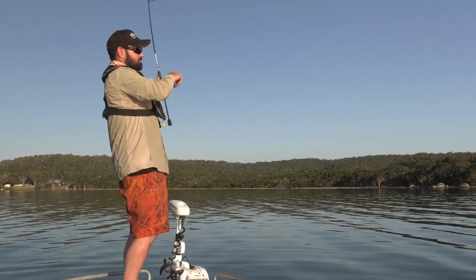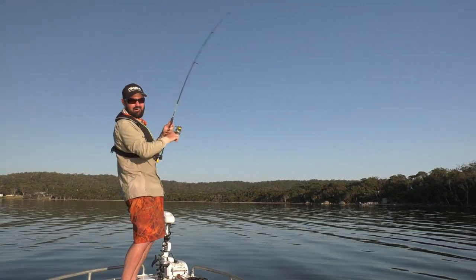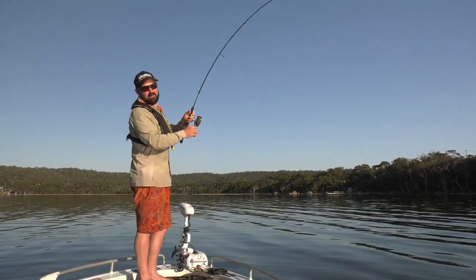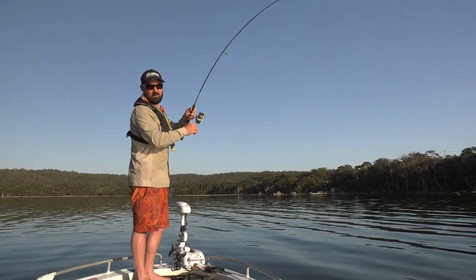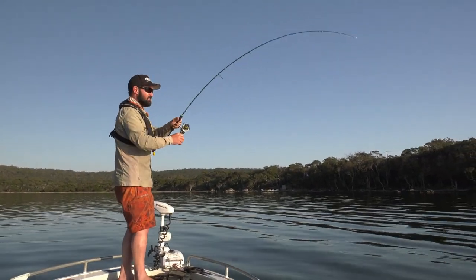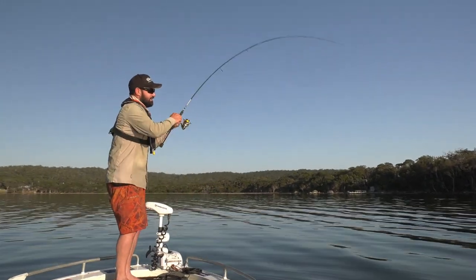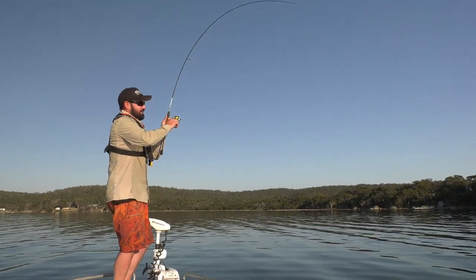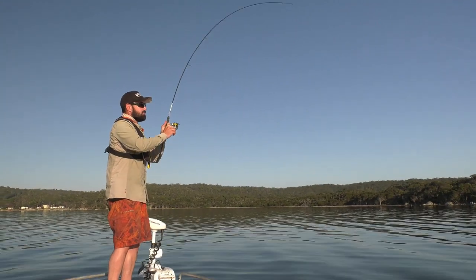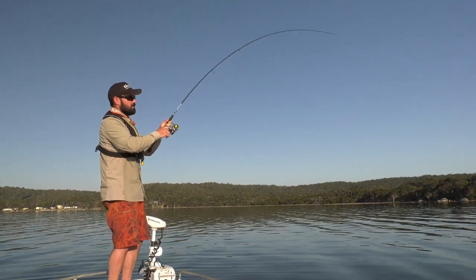There's one. Right on cue. Man, they're zinging some line off. There's nothing like the sound of the drag just ripping first thing in the morning. And that Ned Rig has just been annihilated by something quite big, I'm guessing. The amount of line coming off that reel. Tassie, just unbelievable. There's so much to do here, there's so many good quality fish. And when you get the weather right, everything just turns it on.